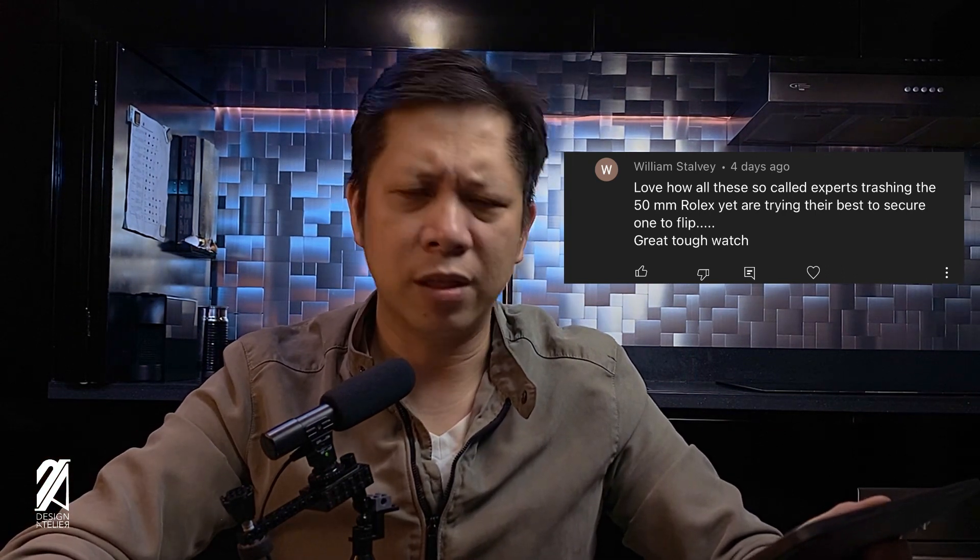William Stolvey writes: 'Love how all these so-called experts are trashing the 50mm Rolex, yet they are all trying their best to secure one and then flip. Great tough watch.' Not all experts are trying to get one — many are just commenting on it. But nevertheless, it is true that some are trying to get this as a safe queen, because frankly that's the only way it's going to fit anywhere. Flipping it afterwards is just the common market practice nowadays, especially when it comes to Rolex sports watches. What he's pointing out is the hypocrisy between watch journalism and securing these pieces for their market value.